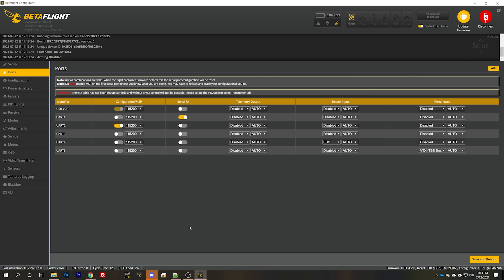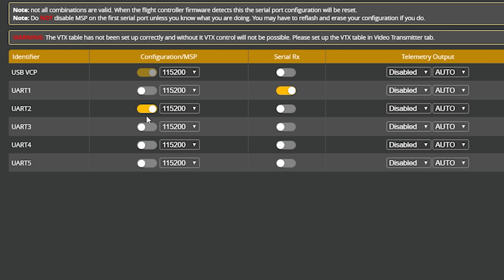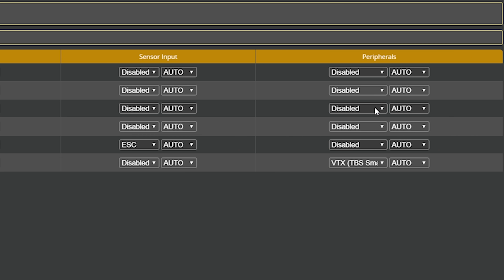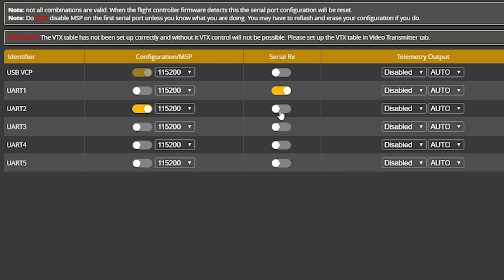Now we've verified that the wiring is correct, and we know what UART number the TX and RX wires coming from the air unit or the Vista are going to. In my case it's UART 2, because I'm using a JBF7. We want to make sure that MSP — configuration slash MSP — is enabled for that port number and nothing else. A common mistake is that people will enable smart audio, thinking this is a VTX. No. Or they'll enable serial RX. No. Just MSP on this connection, on this port number.